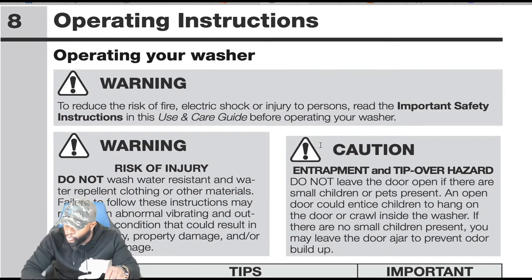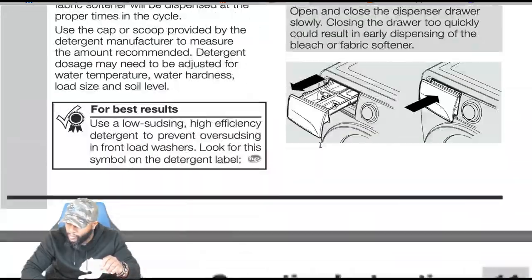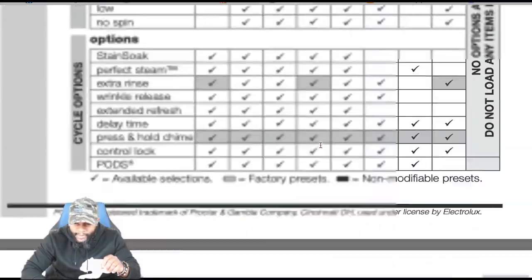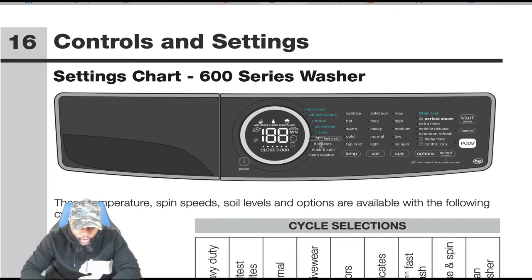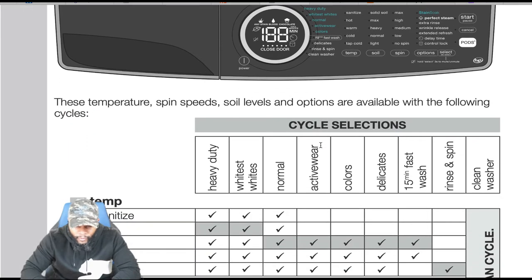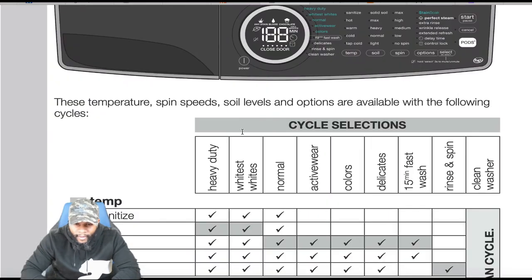We're going into operations for the control panel, going to page 16 for the model we have, which includes the 15 minute fast wash. These temperatures, spin speed, soil levels, and options are available with the following cycles. It confirms this model does have the 15 minute fast wash.